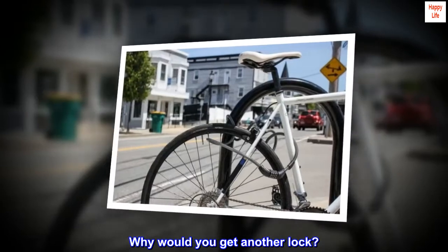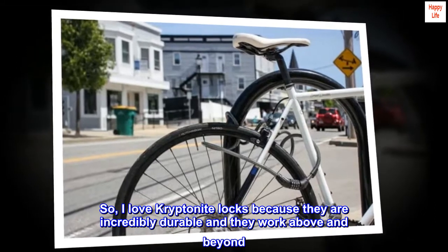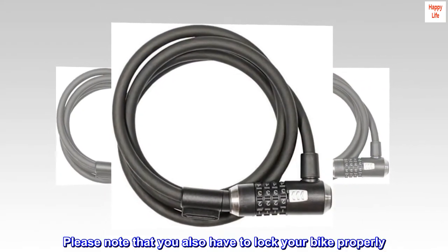Why would you get another lock? I love Kryptonite Locks because they are incredibly durable and they work above and beyond. Please note that you also have to lock your bike properly.